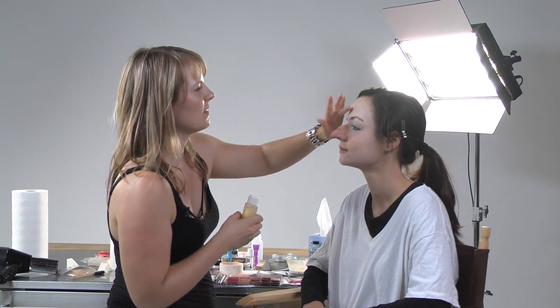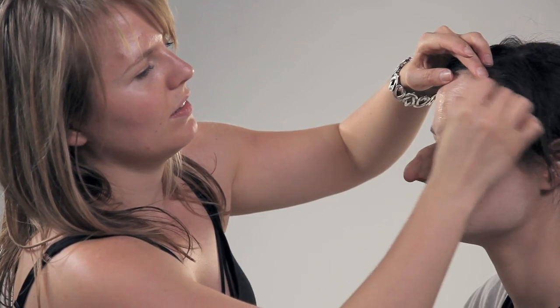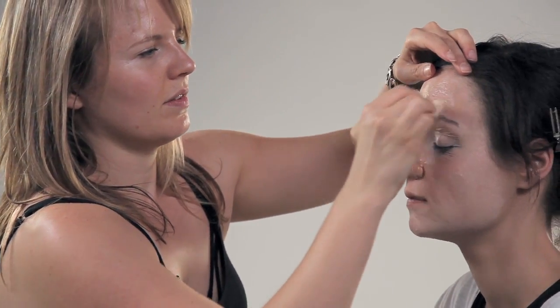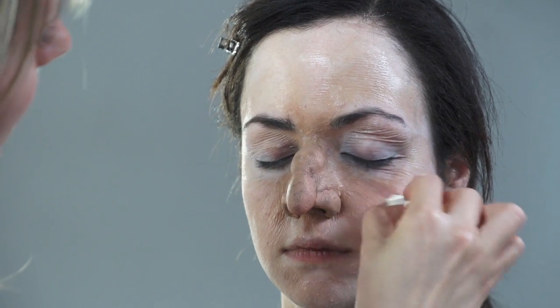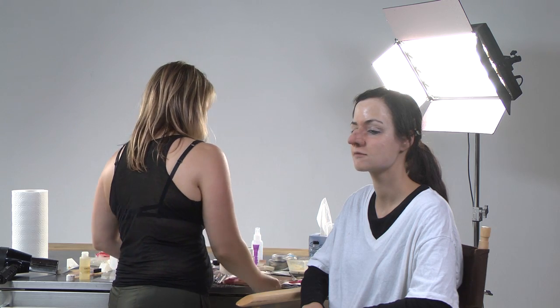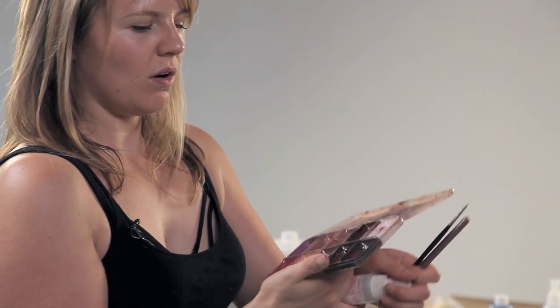It looks very powdered because it is, but I'm going to take the powder off with a little bit of castor oil. You can't use any other type of oil because that will break down the latex. So I'm going to use an alcohol-based palette — this one is made to do aging makeup.